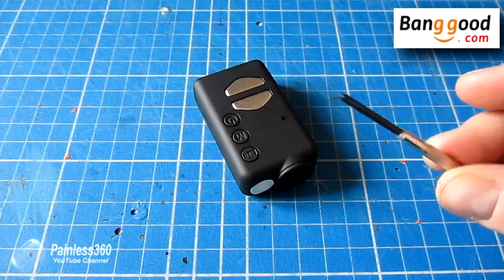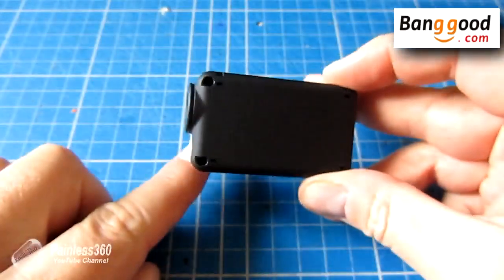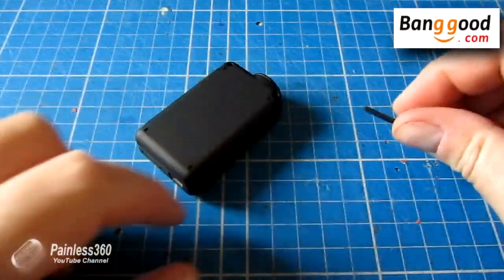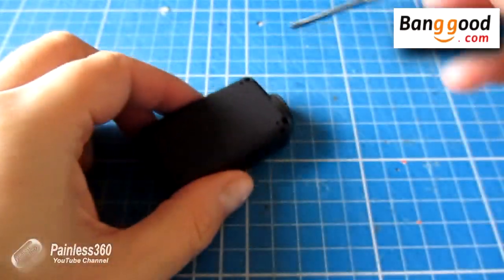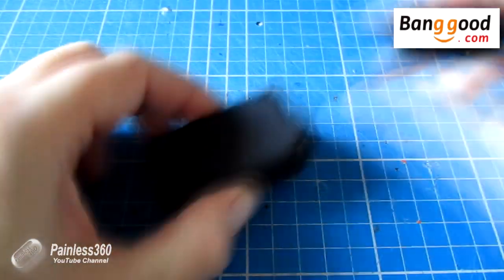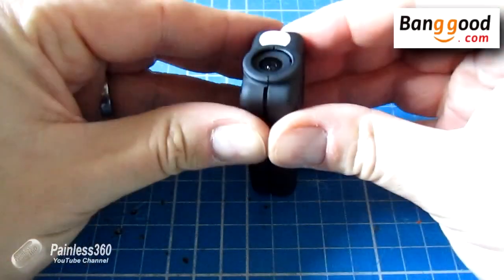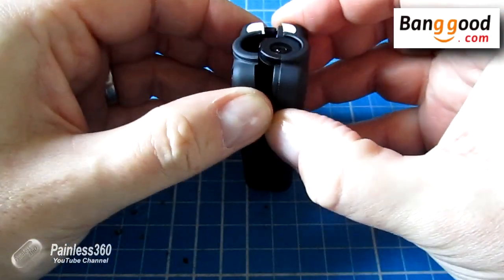The first thing we're going to need to do is take out two screws. If you look underneath there are only two screws at the front; the back is held on by clasps. So if we use one of these small Phillips screwdrivers, the case will come apart.